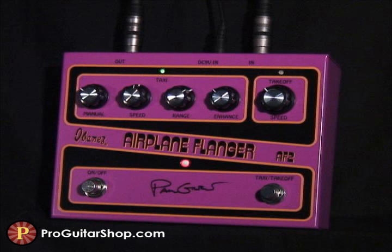And here's a faster yet subtle flange that's great for adding a sense of movement and dimension to your tone.